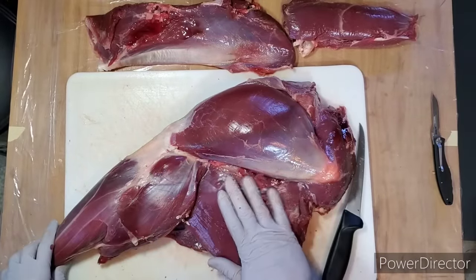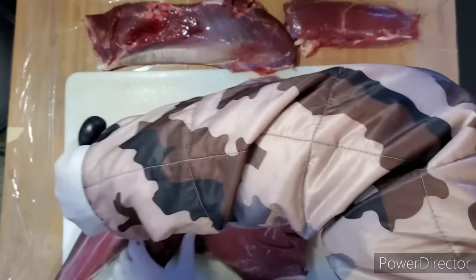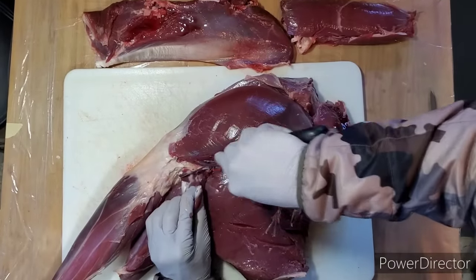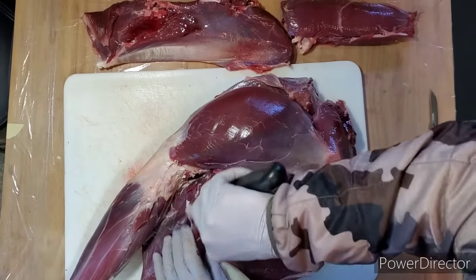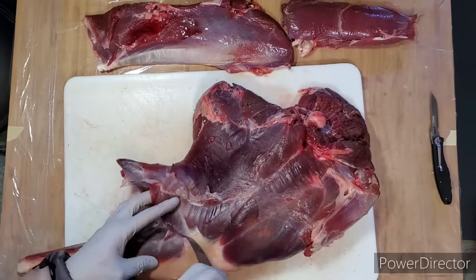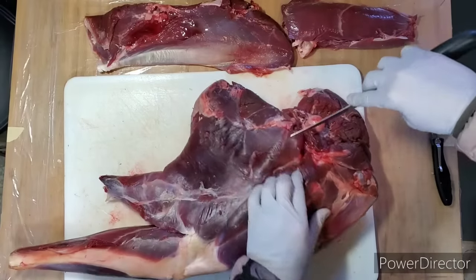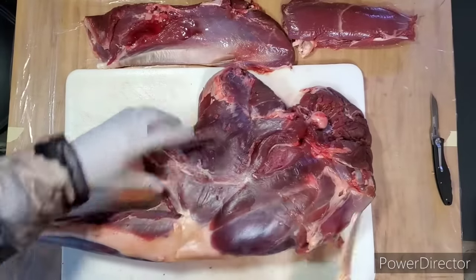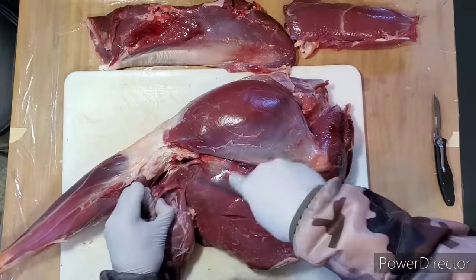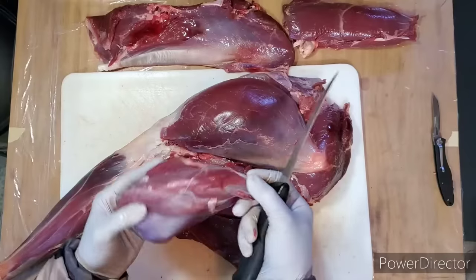That exposes the top round, which is this beautiful piece right here. The heel is right here — I'll go ahead and zip that off while we're here. Get right up on that lower leg bone. If you're ever not sure where to cut, you'll see these seams — they're pretty apparent. On a deer or antelope or smaller animal this is much easier because you can pick this up and flop it around as you need to. So there's that heel.